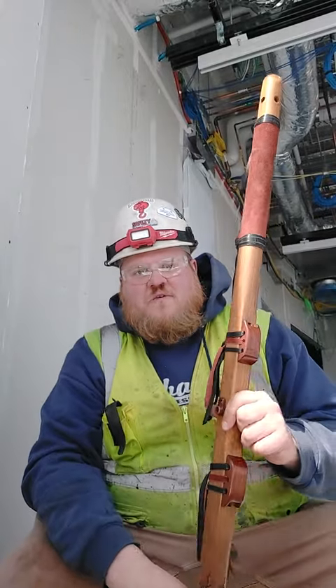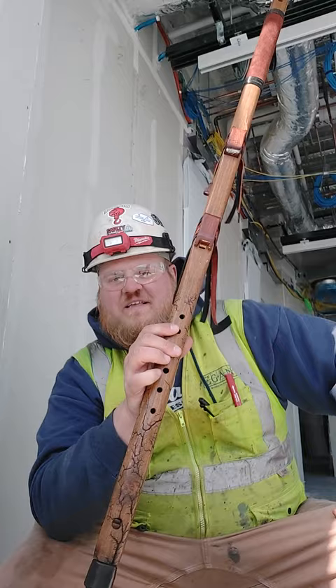What's up folks? Paul Harvey Flute Guy here. I've been getting lots of questions about my walking stick drone flute, so I figured I'd show you how it works.